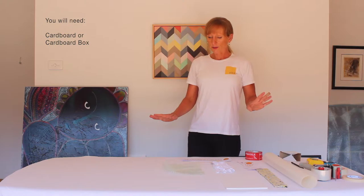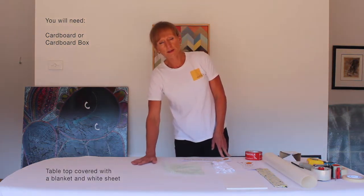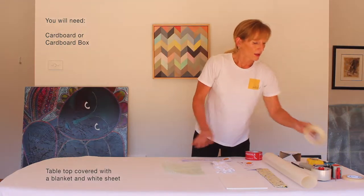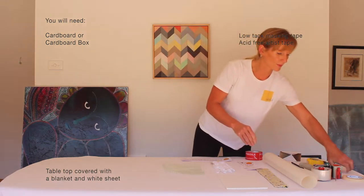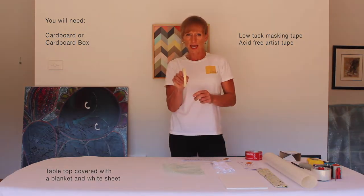For my setup I've covered my table in a blanket and a white sheet. It's quite a soft surface so if I lay any of my artworks face down they're not going to get damaged. I've got some low tack masking tape that I'm going to use to secure the glass, and I've got some acid-free tape that I'm going to use wherever it goes near the canvas.